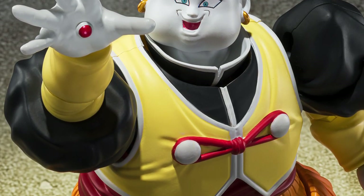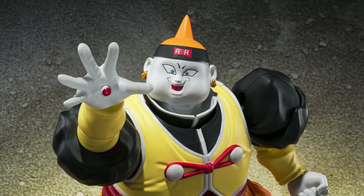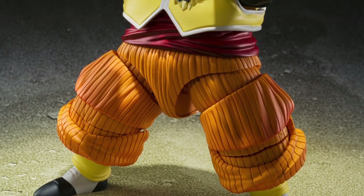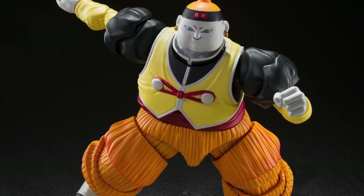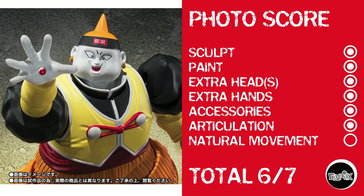Now we're looking at the SHFiguarts Dragon Ball Z Android 19. I've now told you everything I know about this character — I have zero Dragon Ball Z street cred. But looking at this, he looks pretty impressive. Movement doesn't look too limited, but it is in the torso, so I might have to bust him on that. Photo score: he gets a point in everything except natural movement, because I just don't see that he can move all that naturally with that torso. So, 6 out of 7.